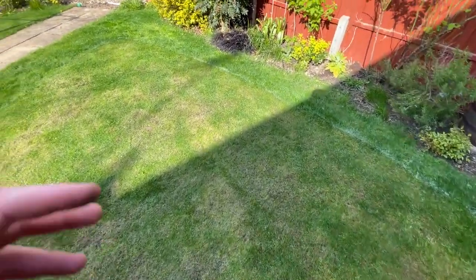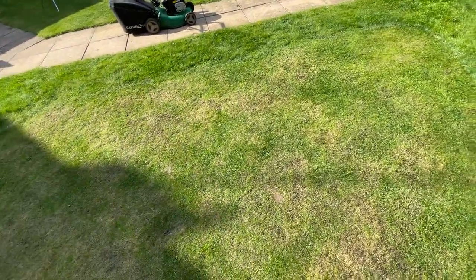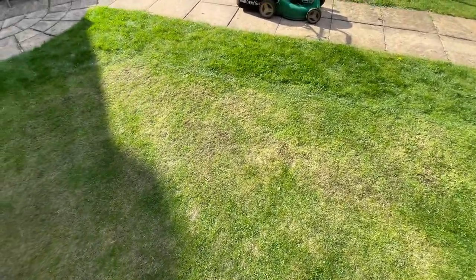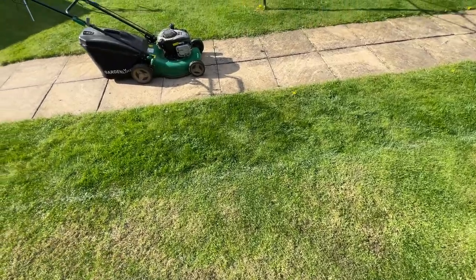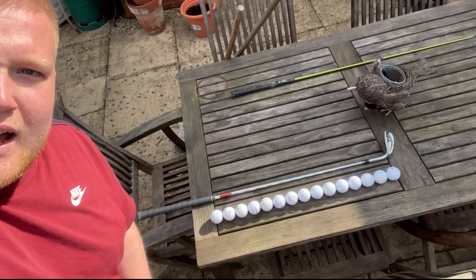What I'm going to do now is leave it for half an hour, let it all rest, then I'll come back with some balls and my 60-degree wedge and we'll do some chipping. So it's been about half an hour, I've left the green to settle, and now I'm going to show you some chipping. I've got my 60-degree and loads of cheap second-hand balls to chip with.